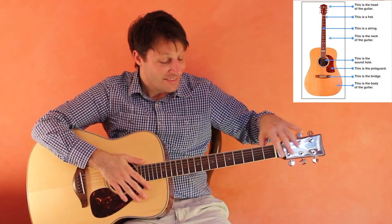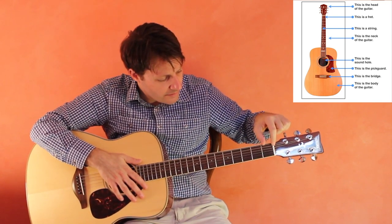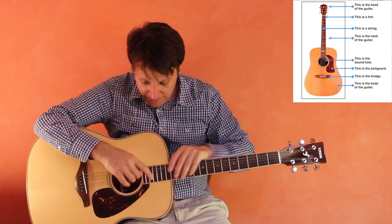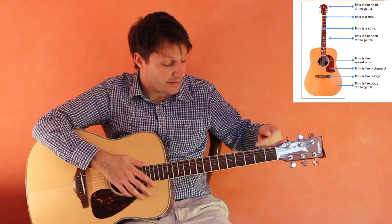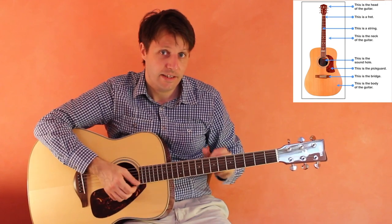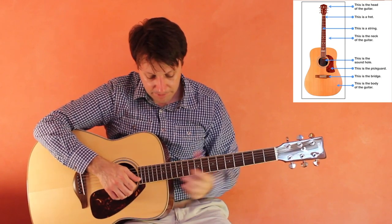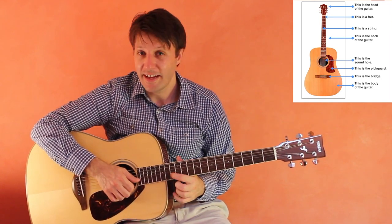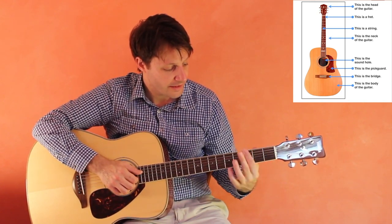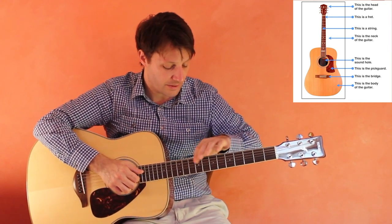We have the strings of the guitar here. Then we have the frets — these little squares or rectangles that start out larger and get smaller as they go up the neck. Moving up the guitar produces a higher sound. The fret metal right here is what separates the frets.